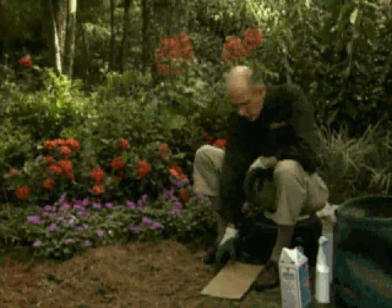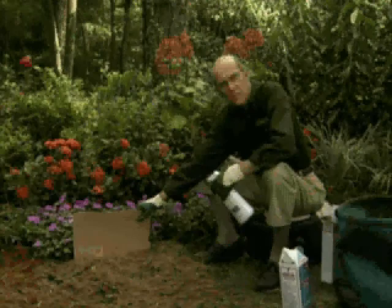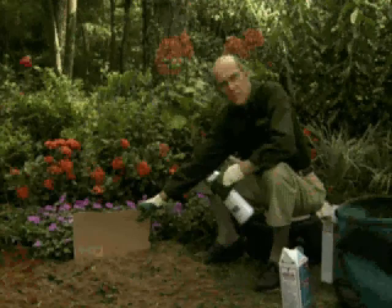Now let's say weeds did come through there. All you do is take a piece of cardboard, put it up in front of your plants behind the weeds, so they're in front, and then use any of the glyphosate-based products like Finale, Cleanup, Roundup, or Shootout, and you simply spray along the cardboard.